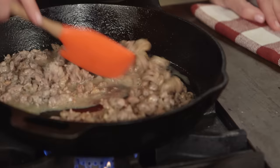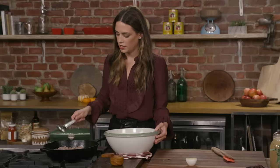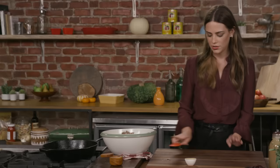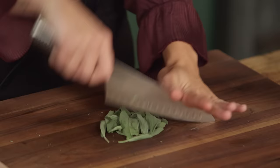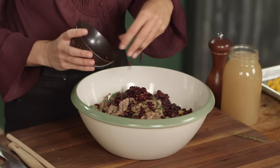My sausage is cooked. I'm gonna drain it — if there's any residual fat, you can drain it off. While it hangs out, I'm going to chop my herbs. I have some thyme, rosemary, and sage, which just makes me think of Thanksgiving. Finely chop these up and into the bowl — rosemary in, sage in. I have some dried cranberries, which add a little chewiness and a little tartness. And then our butternut squash, which is cooled — just put that directly in.